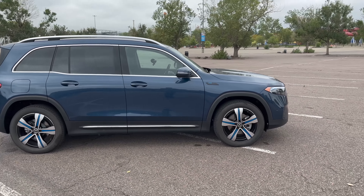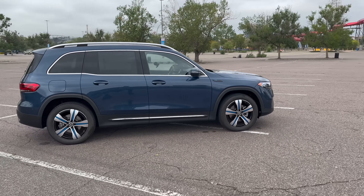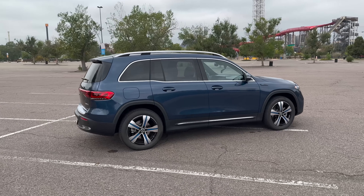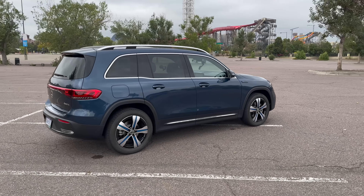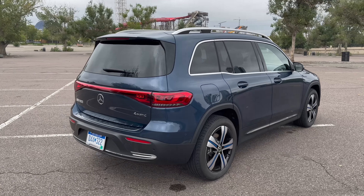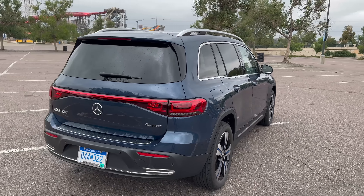Of course it's starting with a combustion car underneath and adapting it to electric. But I'll tell you right off the bat — I think Mercedes did a really smart job here in terms of converting it over. So let's talk about the different trim levels; we're going to drive both of them.